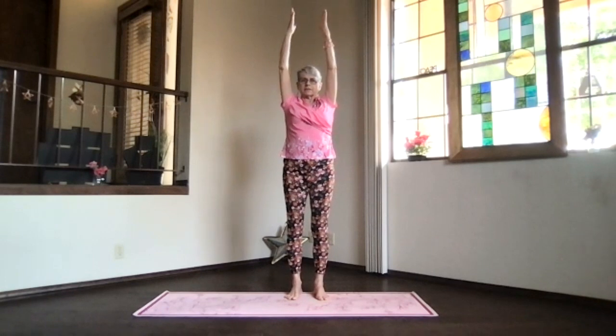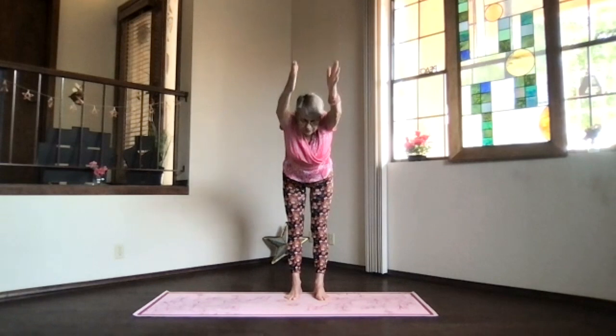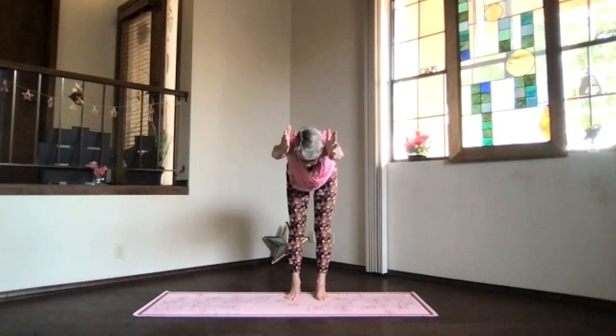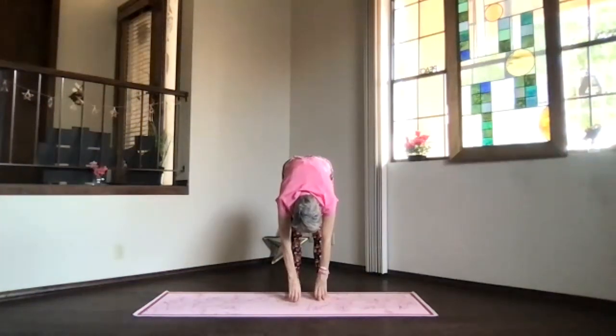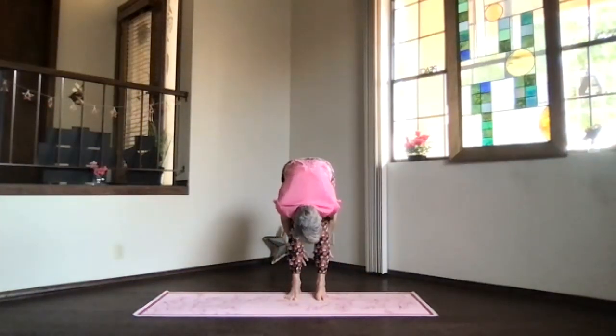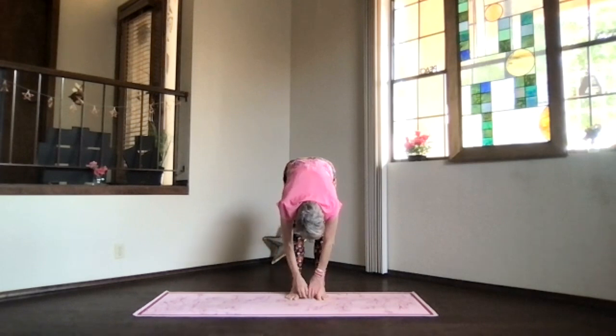Extended now, pivot at your hips and come forward — see if you can get parallel to the floor with your whole upper body. Drop your abs, just hanging. Pull in a little further with your hands behind your legs if you want a good stretch through the whole back. Then arms to the front, hanging and relax.